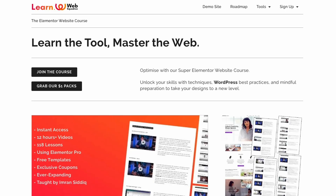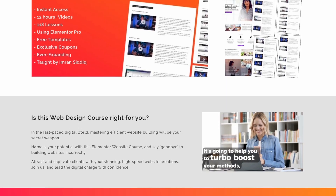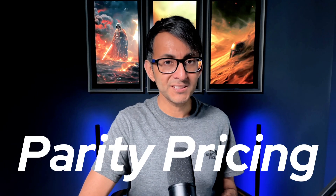Last year we launched our flagship course on how to build an Elementor website with Elementor and WordPress. We've had so much great feedback. We had to take into consideration that not everyone could afford a full course, especially in certain parts of the world. So we introduced parity pricing at the time of launching, which meant you may see the price go down. People were appreciative of that as well.